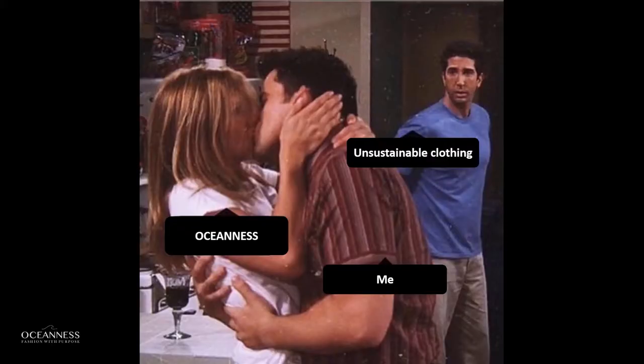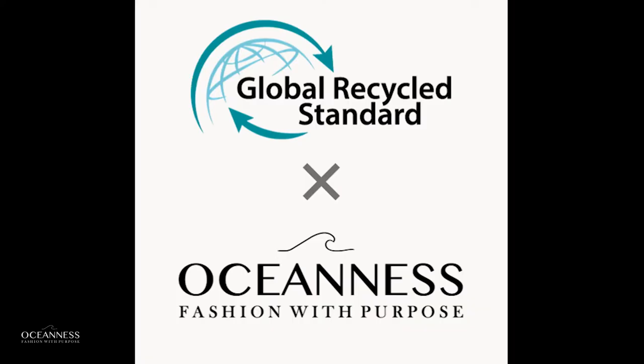I like to say that even Monica from Friends would be proud. And if the approval of Monica wasn't enough, it is also certified following the Global Recycled Standard.